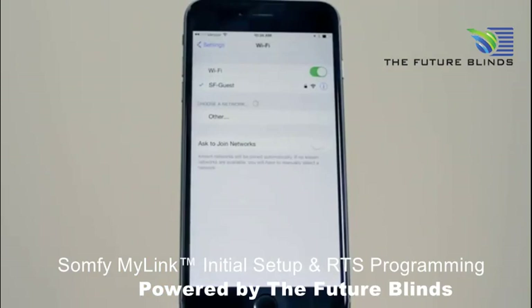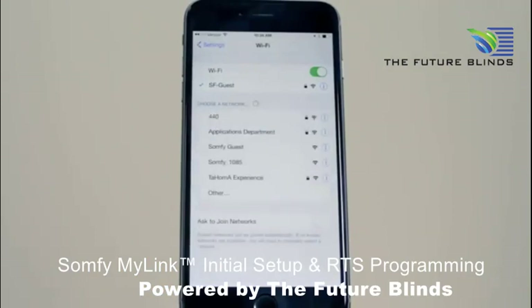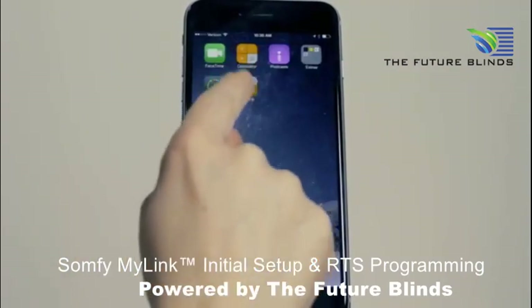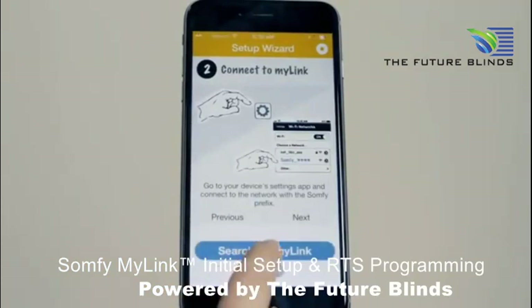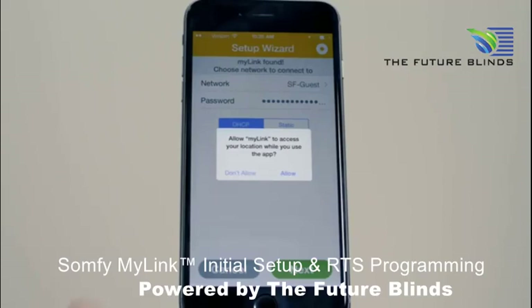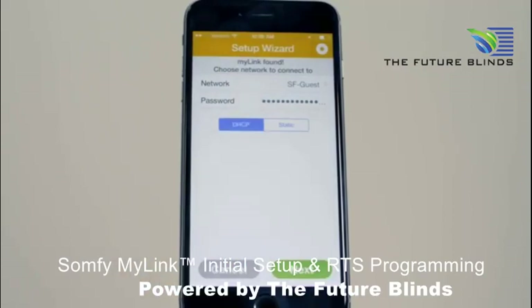Connect to the MyLink network. Press the Search for MyLink button. Choose your network and enter the Wi-Fi network password and press Next.